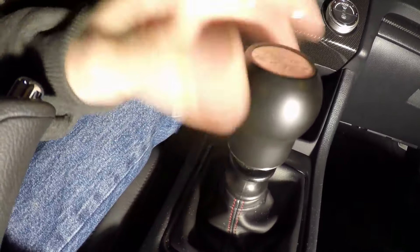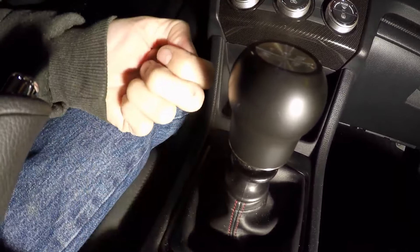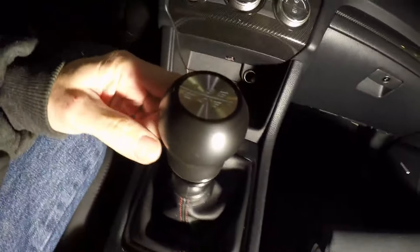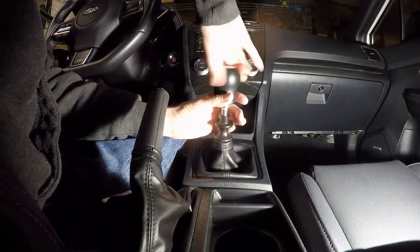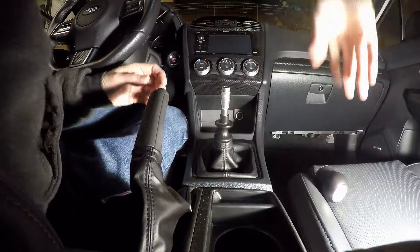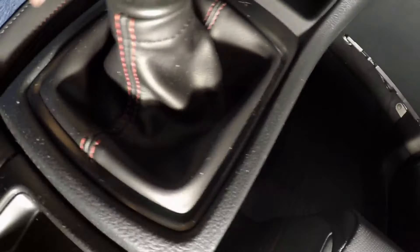I'll temporarily put on my stock knob for a few tests as I drive around, because this thing takes a little while to get on and off with all the set screws. So I'm just going to screw on the stock one for my test, and when it's all perfectly adjusted I'll put the orbature back on. That's a heavy knob. All right, I got a screwdriver down here — take this off, then I'm good to go. Now I'm going to lift up and pull out the boot.